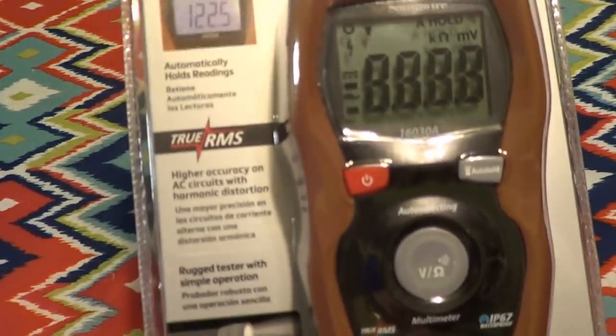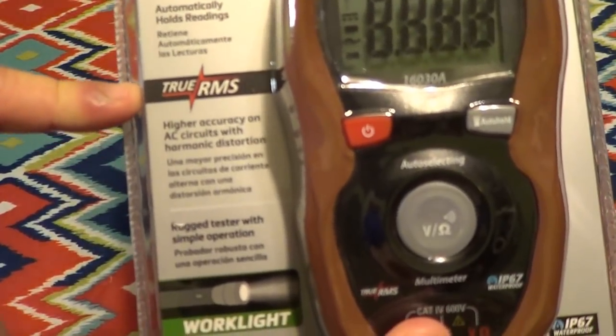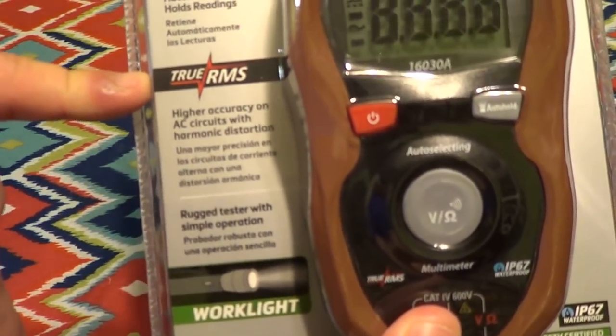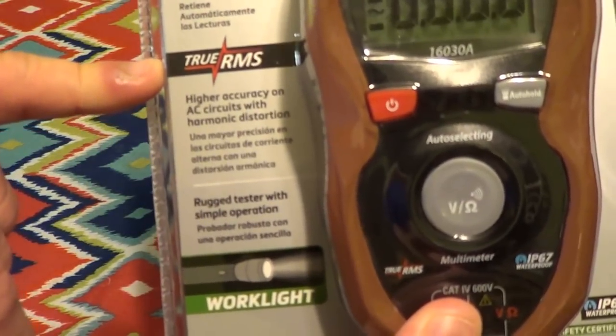I will say that there are a few things that come across as quite surprising here. First of all, this is a true RMS digital multimeter, which means it's capable of giving you an accurate result on distorted AC waveforms, such as those that might be produced by a modified sine wave inverter.